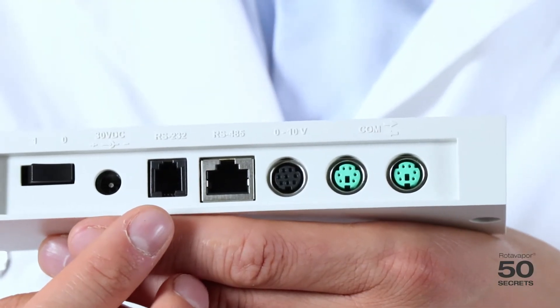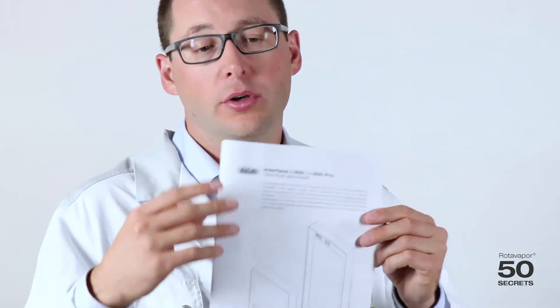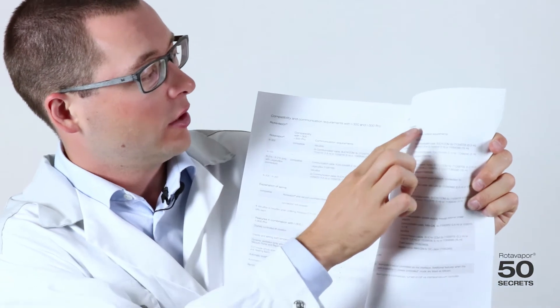The RS232 port is currently not in use. For more information, we have gathered and prepared a lot of information in our technical data sheets. The technical data sheets — for example the i300 and i300 Pro — have a chapter called compatibility, which shows what is compatible with what, and what cables and other requirements are needed.